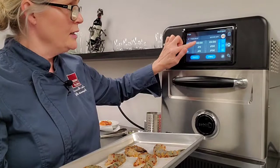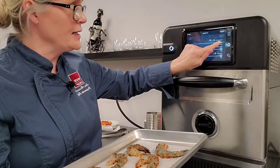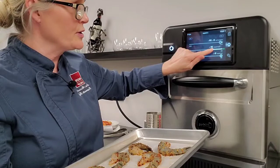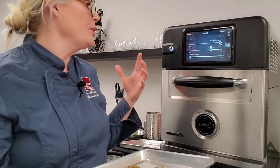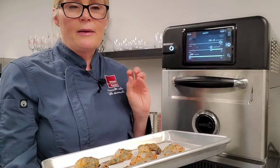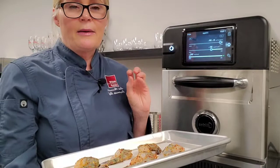For my second stage, I'm adding 20 seconds of cooking time — this is really a finishing stage. What I want to achieve is just finishing off the cooking. I'm lowering my microwave power down to 30%, and my fan power — my impinged air — I'm putting at 100%. That's because I just want to get a little bit of color and browning on the shrimp, while still being gentle enough that I end up with a juicy product that's not overcooked or dried out.